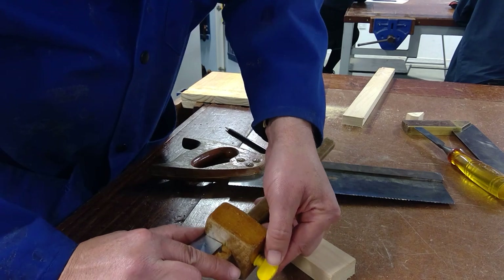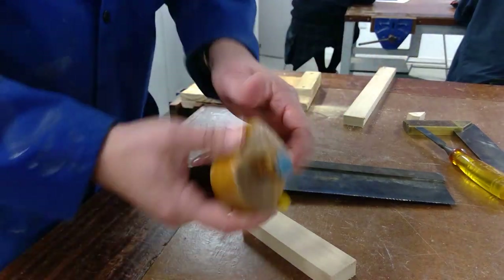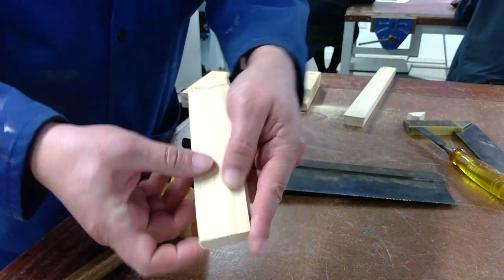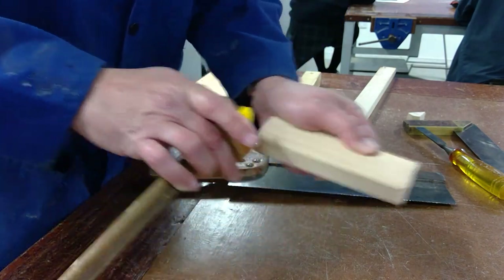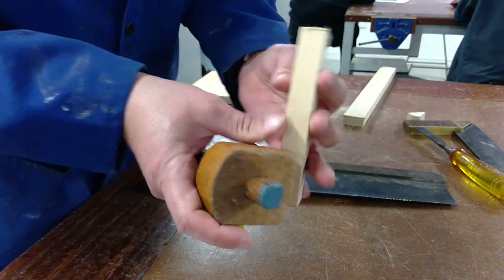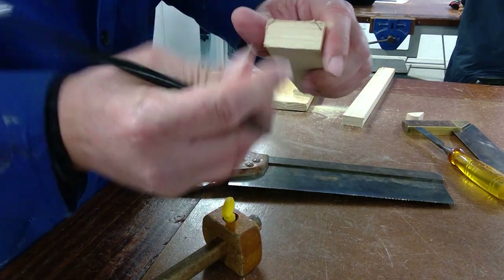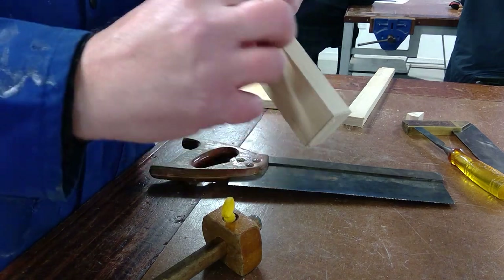Set the marking gauge so the pin is exactly on 5mm, and double-check after you've set it. Then grab it at an angle and scribe your line — you can do it a few times. Do this on all four sides. The reason we're doing this is that at the end you'll need to sand or machine this down to about 3mm, creating a V-shape when you put the pieces together.